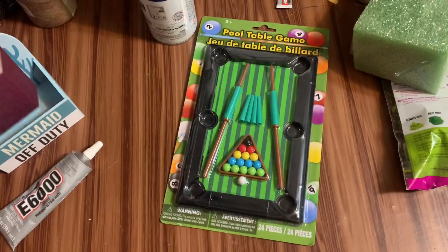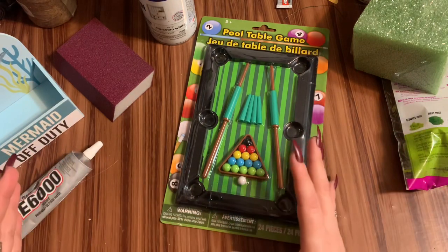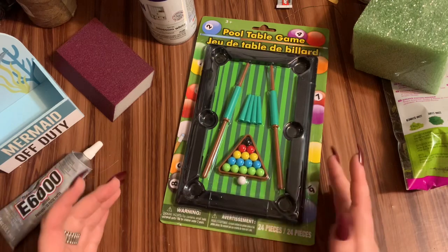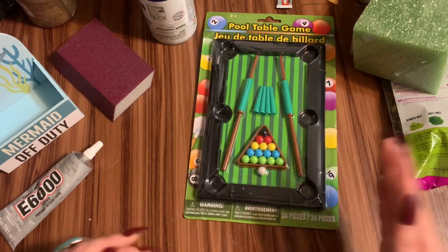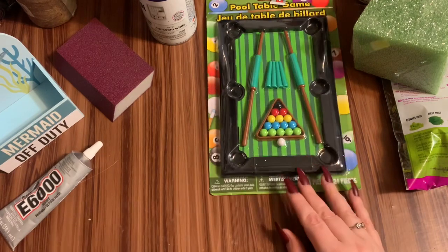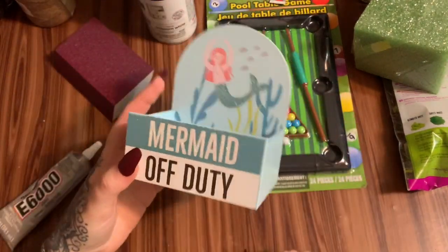Hey y'all, let us get started. First off, I know there's going to be a lot of little pieces and things for this project — even though it is small and simple, there's going to be a handful of things. So let's get the first part of the video out of the way and then we'll come back and work on decorations and things of that nature.